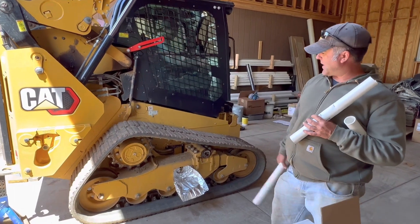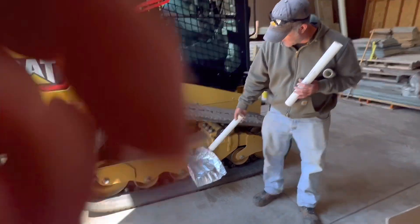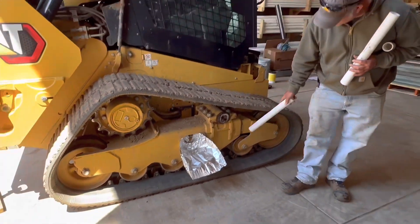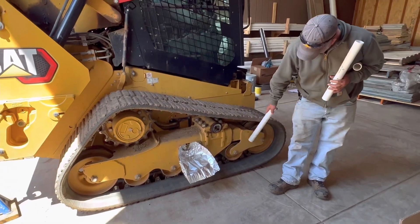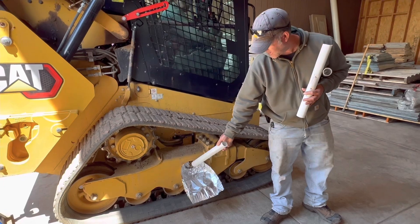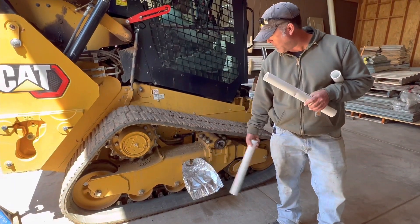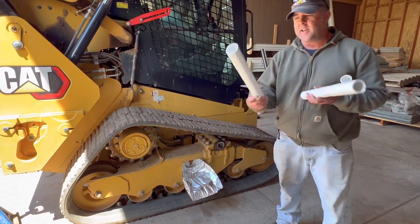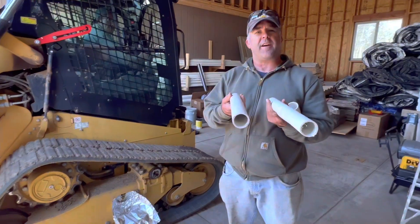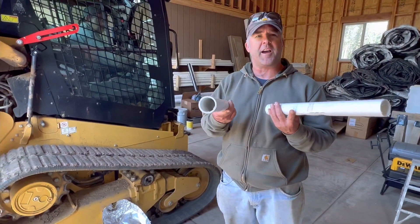We've got this up on jack stands, we took this cover plate off, and we loosened the greaser. Basically what that does is when this assembly pushes out and tensions the tracks, it uses grease pressure, so we're going to let that grease come back out. I've got some paper towels and aluminum foil in here because it's going to make a real big mess. We have a bunch of inch and a half schedule 40 PVC since we do septic systems all the time.